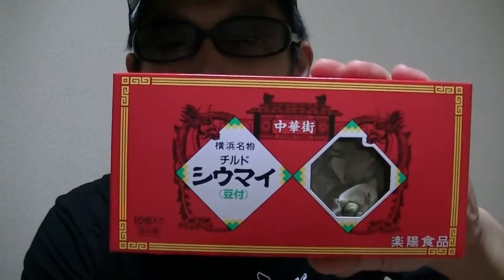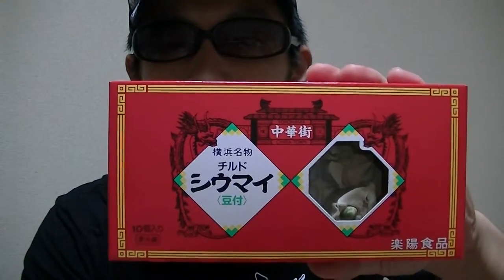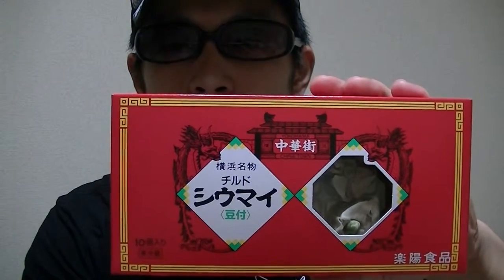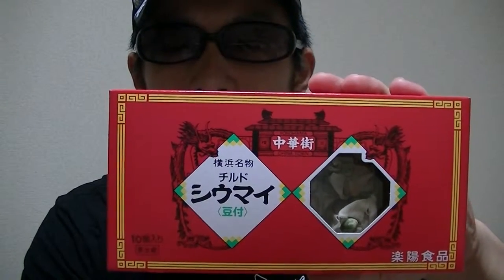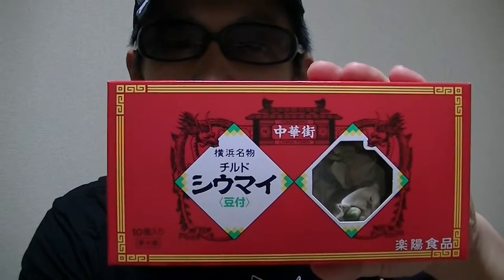This is a pack of Japanese shumai. Shumai is a Chinese food, and it's also called a pork dumpling in English. Now let's check inside right away. Here it goes.